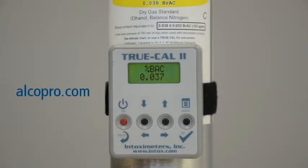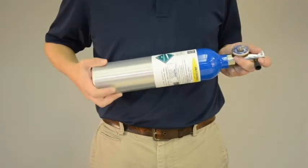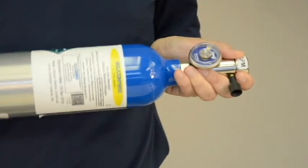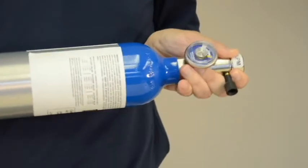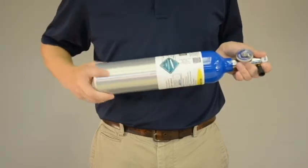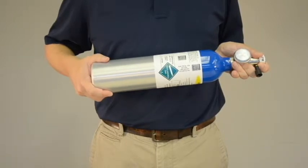Now that you know your expected gas value, you can proceed with the accuracy check. First, attach the regulator to the dry gas tank. For safety purposes, point the regulator end of the canister away from your body and away from others. Twist the regulator securely in place, making sure you don't over-tighten. You may hear a pop or hiss sound as you tighten the regulator — this is normal.